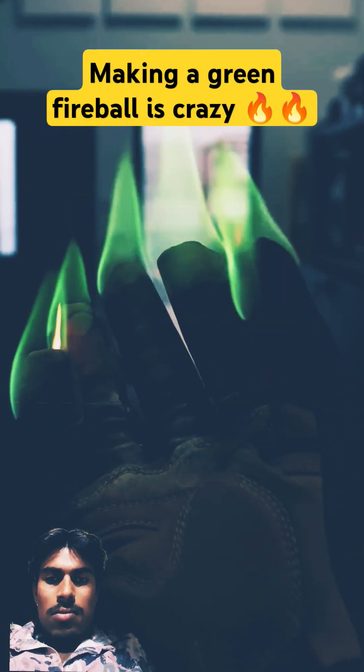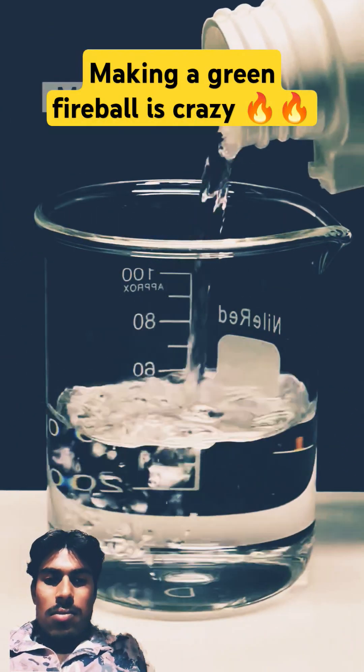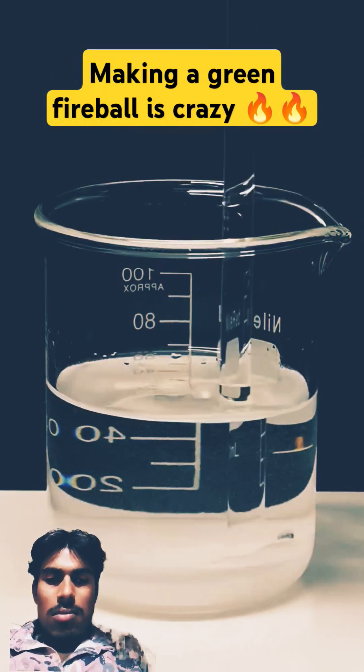Today, I'm going to be making a fireball. To make this happen, the first thing that I need is some methanol. Then, I'll add some boric acid, and I'll stir it until it all dissolves.